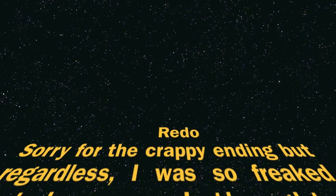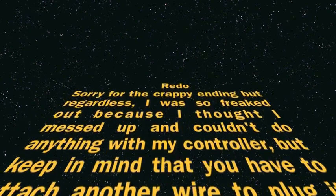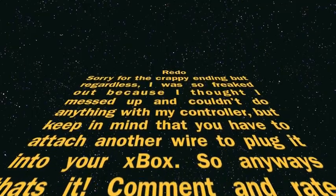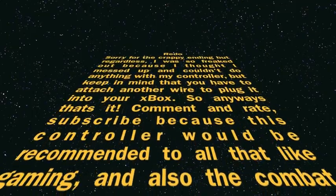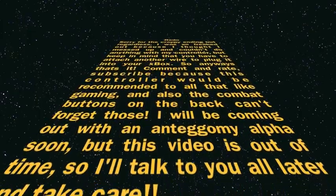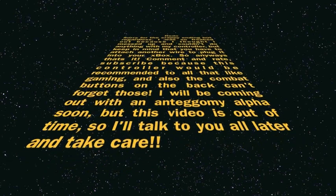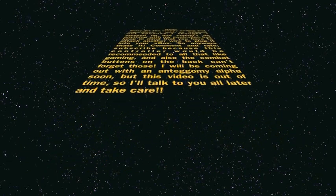Sorry for the crappy ending, but I was really freaked out because I thought I had messed up the controller and couldn't do anything with it. Keep in mind you have to attach another wire to plug it into your Xbox. Anyway, that's it — comment, rate, and subscribe. This controller is recommended for all gamers. Don't forget the combat buttons on the back. I'll be coming out with an antagonist alpha video soon, so take care.